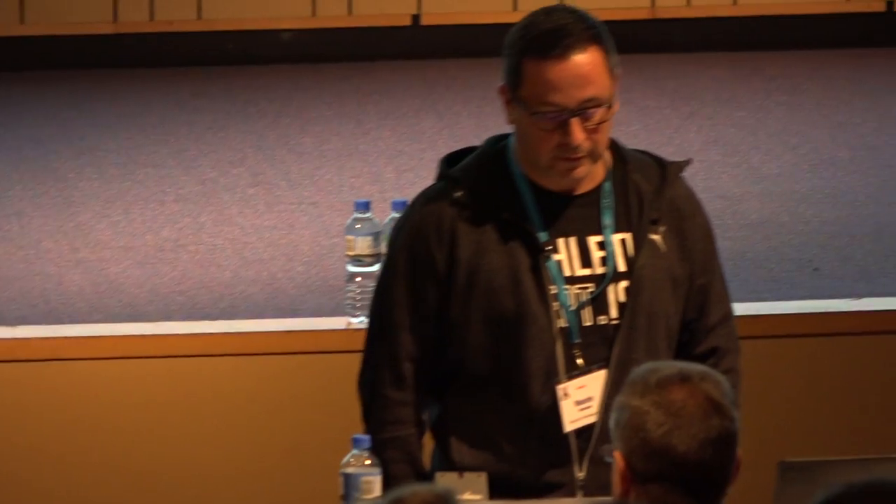Thank you, everybody. This is actually my first presentation ever. I've been coming to XWorld before.